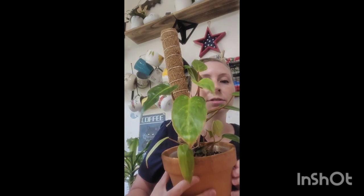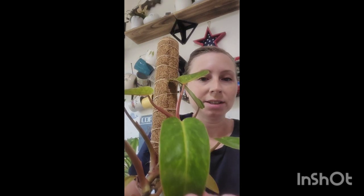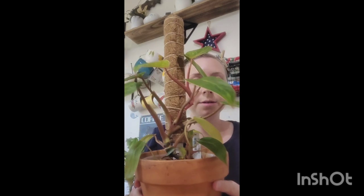This is my philodendron painted lady, which is a really cool plant. I love the stem color and the leaves — they actually do look like they're painted. I keep it in an orchid pot so I can see the roots and monitor when I need to pot it up, and it also provides good airflow and keeps it steady.